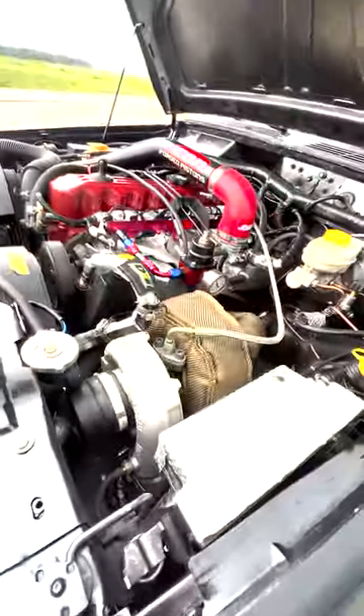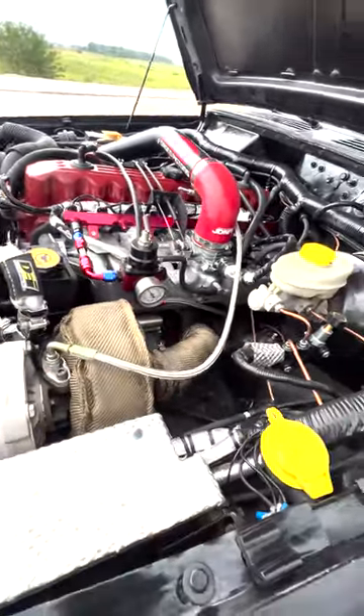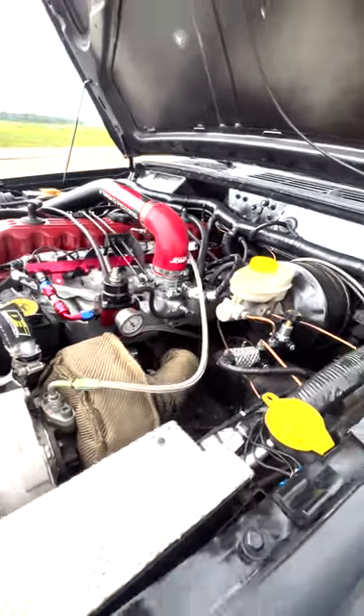I don't even know if you can see that. I may end up actually placing it a little further back so I can fit a good-sized filter right there. Here she is.